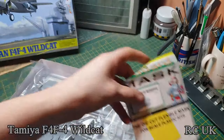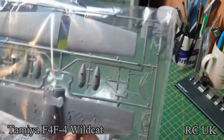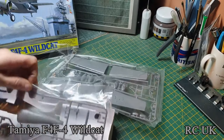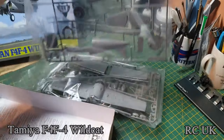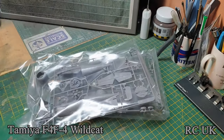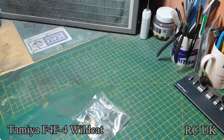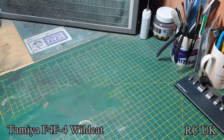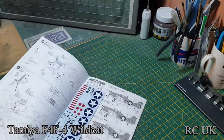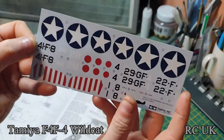I do have an Eduard canopy mask for this. You've got your canopy, one sprue for the wings, and a second sprue containing your fuselage and everything else. Minimal parts — it's a very easy, quick, simple kit to build. You also get the instructions and a very basic decal sheet.